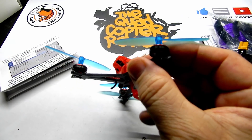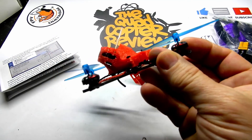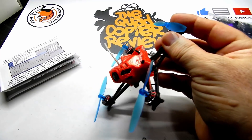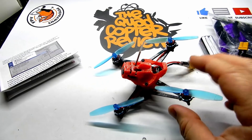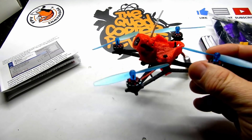The motors are 1102 8500kV Happy Model motors that we've seen on other things already — specifically the Mobula 7 HD. I've enjoyed these motors, had no problems with them personally, and I think they're a decent motor.